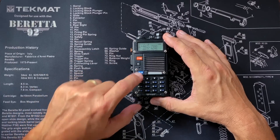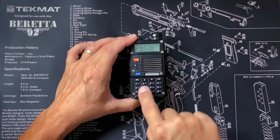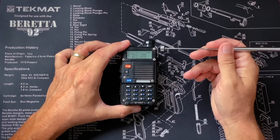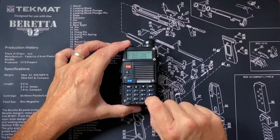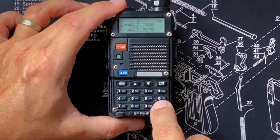To set the squelch, first thing you need to do is go into the menu. One very important thing: if your radio is locked and you try to press any buttons, you'll just hear a beep. There's a little lock indicator right next to the battery. So unlock it by pressing and holding the blue lock/unlock button for a couple of seconds. When you're done, you want to lock it again by pressing and holding the lock button.